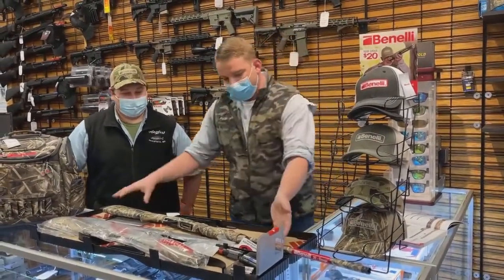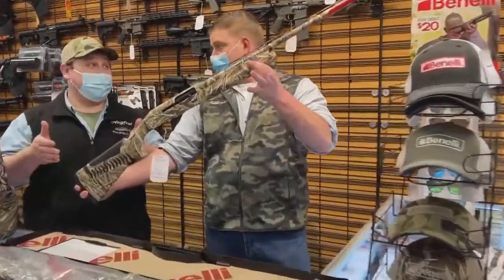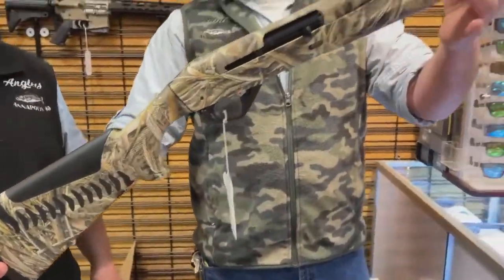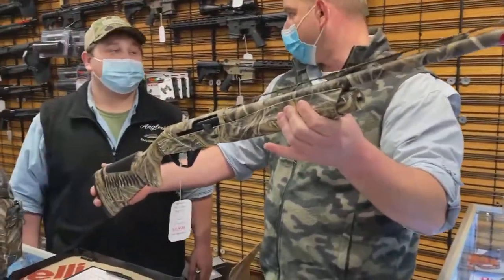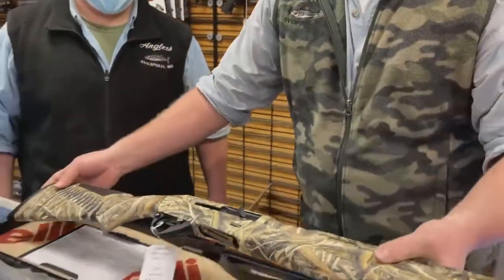So anyway, with that, we have the Super Black Eagle 3 — 20 gauge. 20 gauge. That's right. Wild. So we have this in a 20 gauge 28-inch Max 5, that's all we have right now. They will be coming out in a couple of different patterns, and we'll have some 26-inch barreled models coming out with it as well.